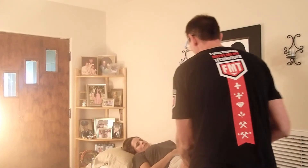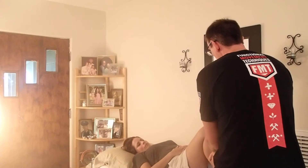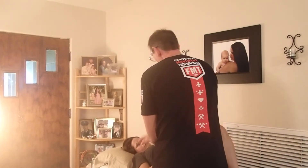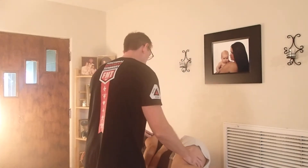So first, let's get you on your side. We're going to go to sidelying. I just need you to bend your knees up and scoot your feet towards your body. Perfect, like that. And now with your left hand, reach over and grab this side of the bed and roll over towards me. Okay, perfect.